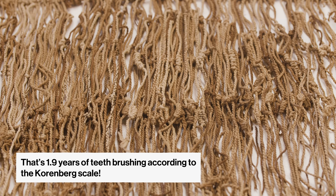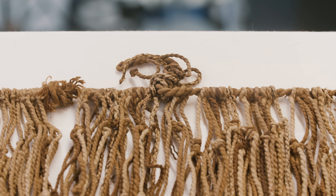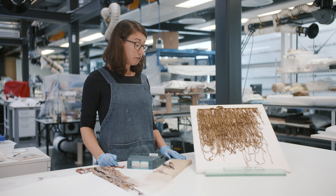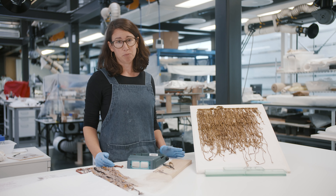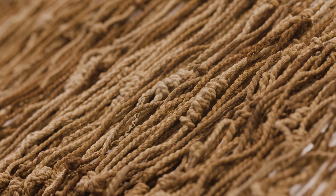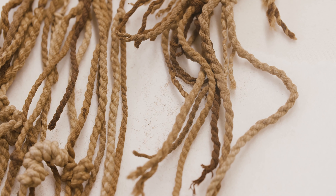It's from the Inca Empire, so roughly between the 1430s and 1530s — it's about 500 years old. When it came into the studio, I really didn't know much about it; I basically knew it was called a khipu. But the more I learned about it, I began to fall in love with it because it's so ingenious. It's now actually become one of my favourite objects in the museum.